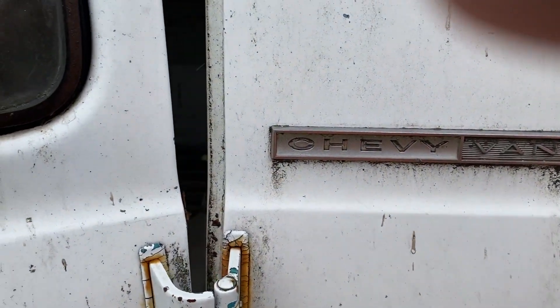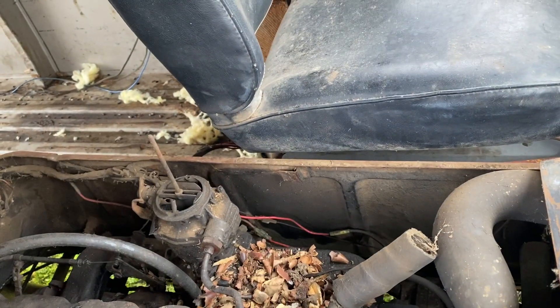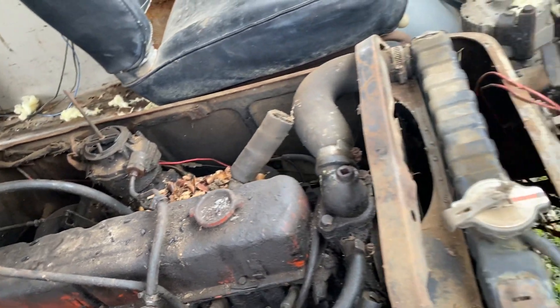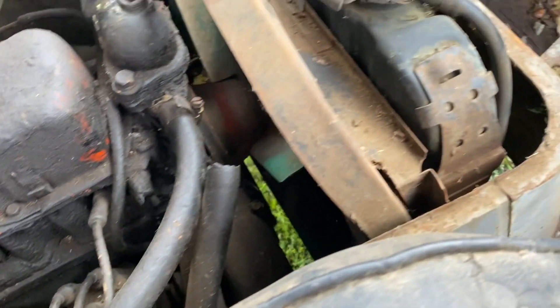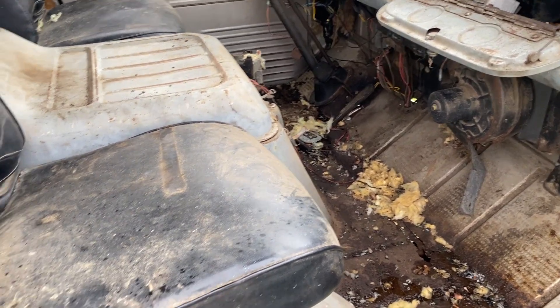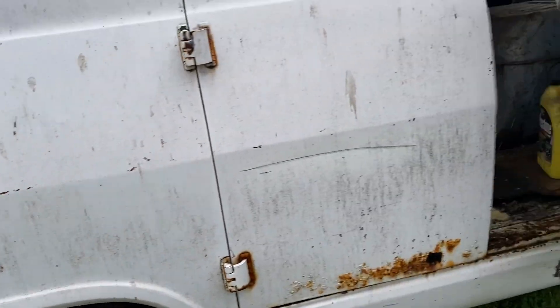Doors are alright, some rot through on the floor there. It's got a stock six cylinder — a 194 or a 230 — with the old Rochester B model carburetor. Like I said, this did run. I drove it to the gas station, filled it up, got about a third of the way through the fill and it started pouring out the passenger side, so there's a hole in the passenger side of the tank.